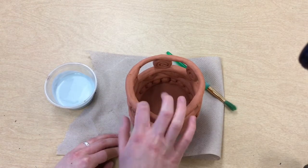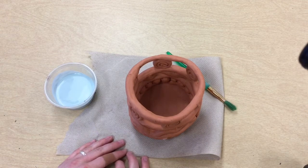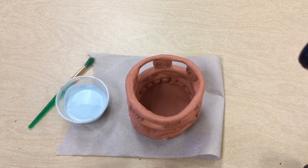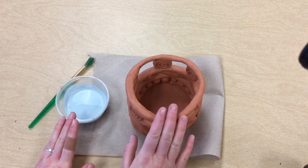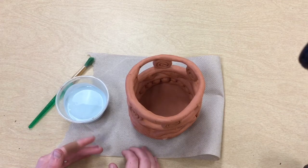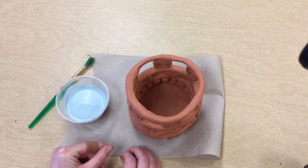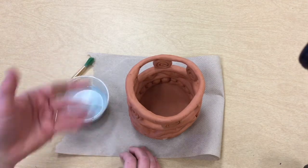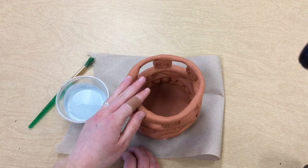Now it is hard, kind of like a brick or like a rock. We are going to be covering our clay in glaze, which is like a special paint just for clay. Glaze is a whole bunch of tiny little glass pieces that when we heat them up in the kiln are going to get glassy and make your project look shiny like glass.